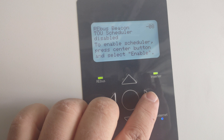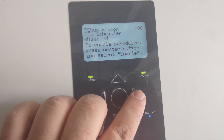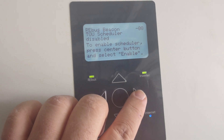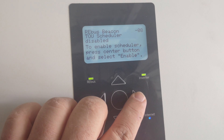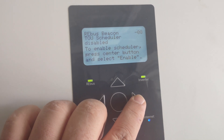The rebus beacon is only if you have time-of-use rates or anything like that. We do all of ours as battery backup only in this area, so we don't have to deal with this. But if you do, this would be something you have to enable again — just as simple as anything else.